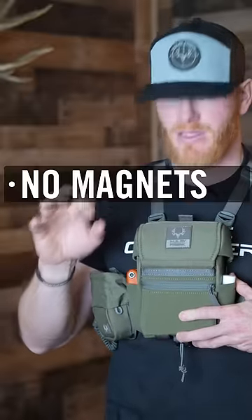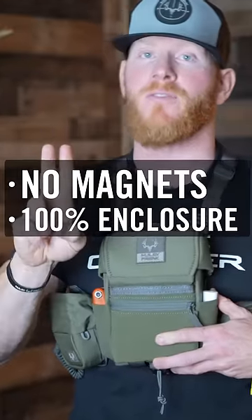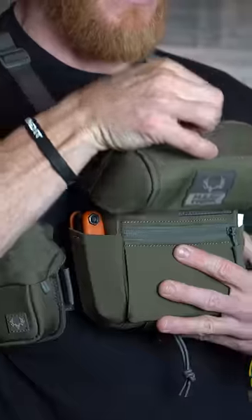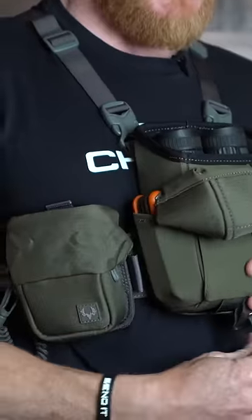In a bino harness system: number one, no magnet; number two, 100% full enclosure; number three, one-handed operation. Especially for the bow hunter, this lid top system or hood is run off a draw cord tension system.